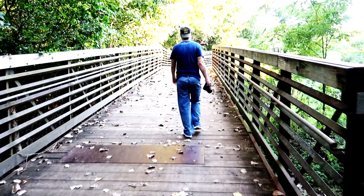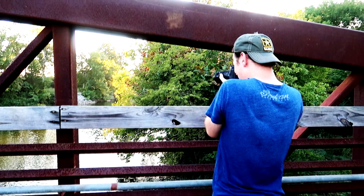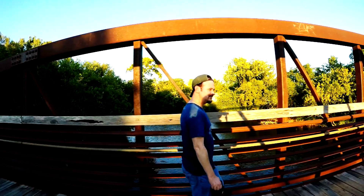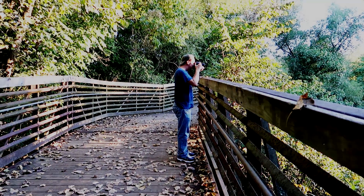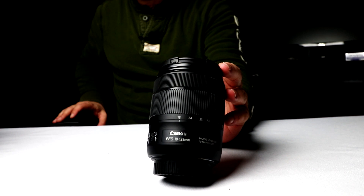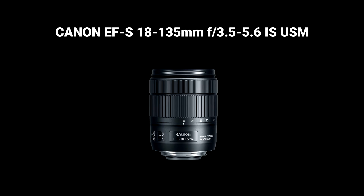Is the Canon 18-135 a good lens? Let's find out. Hey guys, I'm Todd Norris and welcome back to my channel where I talk about creative photography, videography, and the gear I use. Today we're looking at the Canon EF-S 18-135mm lens. I purchased the Canon 80D Video Creator Kit which comes with this lens — specifically the Canon EF-S 18-135mm f3.5-5.6 IS USM lens. It is the latest version of this lens.